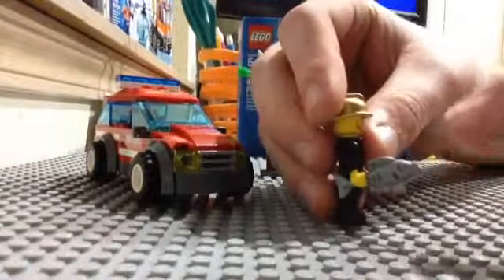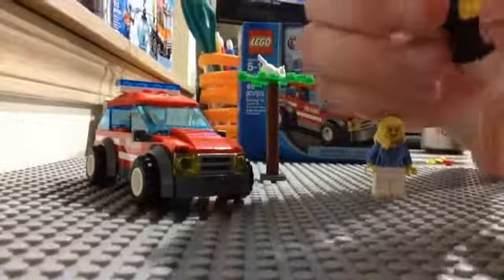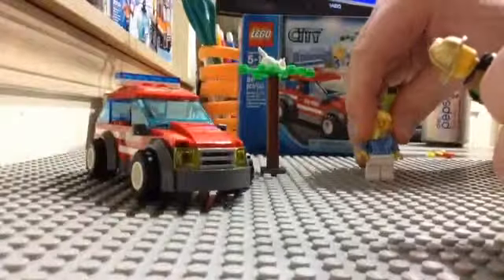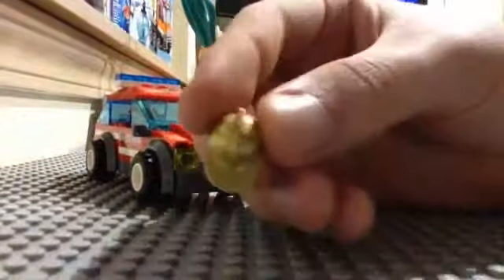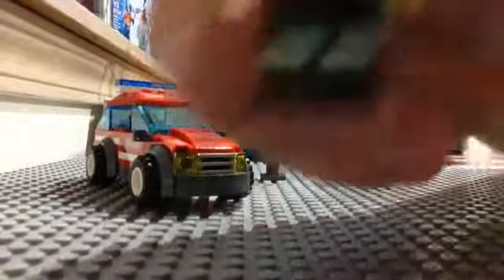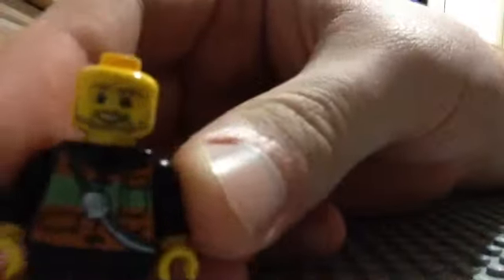The Fire Chief comes with a fish, and you'll see it more in a second. You can tell it's the Fire Chief because his helmet is gold and not the regular silver. I do think this is a new head — I love this head, it looks very, very nice. There's a nice torso, leg printing, and it does have back printing too.